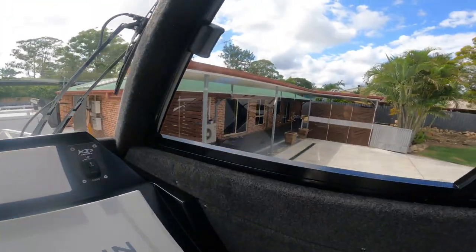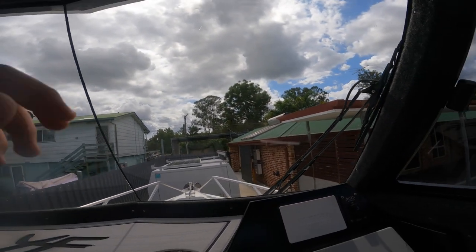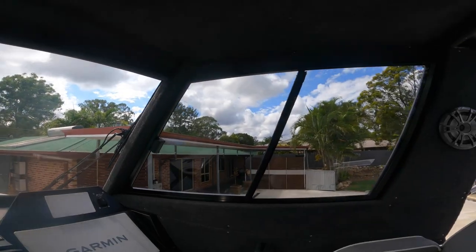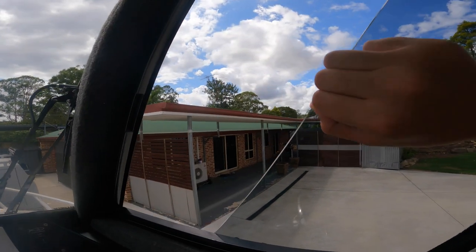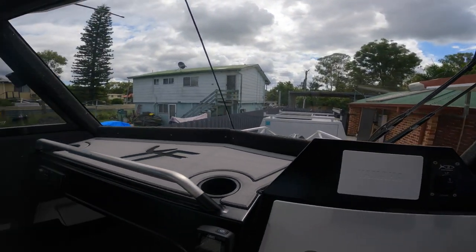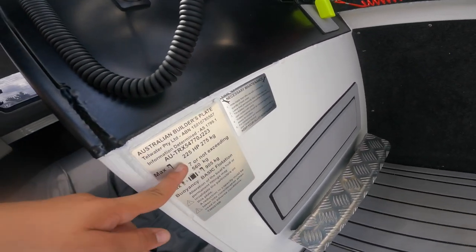You'll remember on the Formosa we had those little plastic flippy folding windows - here we've got solid windows all around. You can see perfectly out of them. On the sides, unclip it, pull it out - it goes all the way out for fresh air. When your passenger is feeling sick, just open up their one and they're good. Also got some Deck Armor down here and the builder's plate.